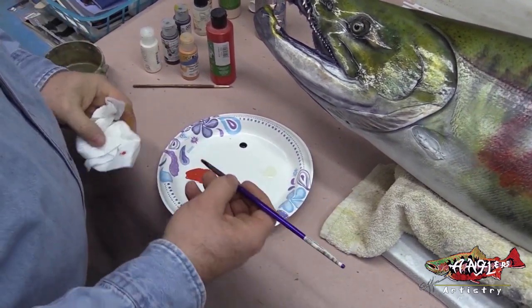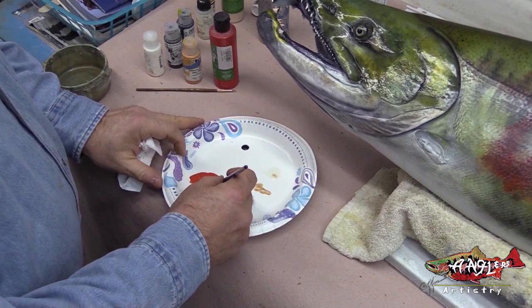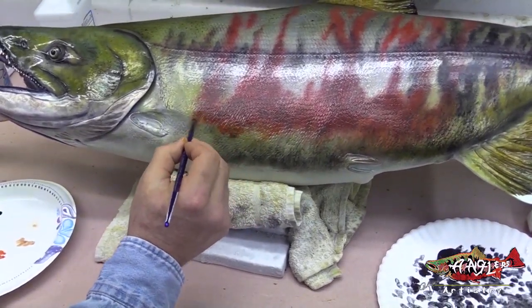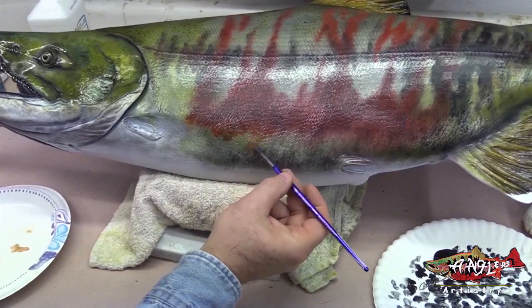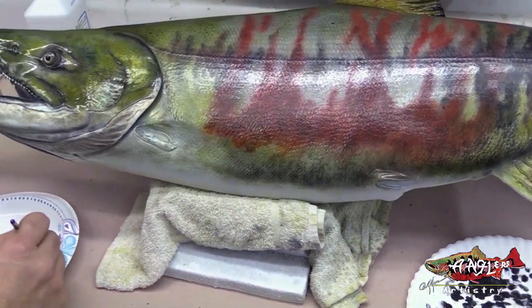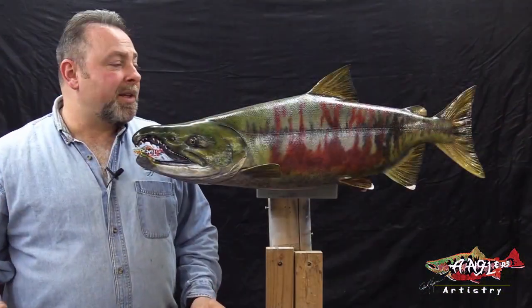So now I have that reddish orange look that I want, and I'm going to float my color here a little bit, and I'm going to use this color to warm up this red a little bit. And just because we're floating it, it's going to allow me to bleed that color so soft and so subtle.